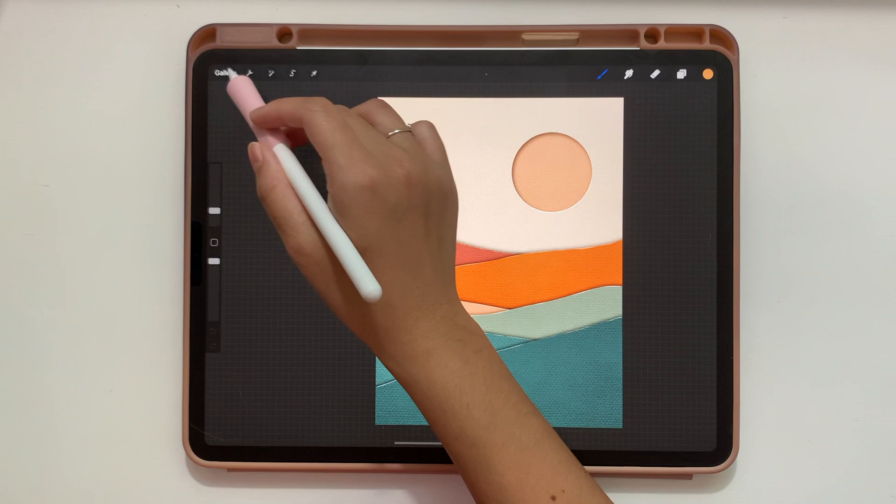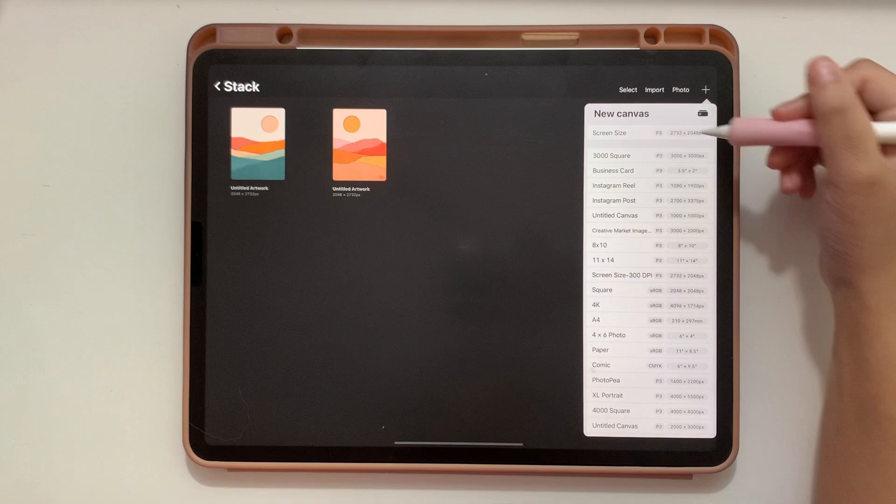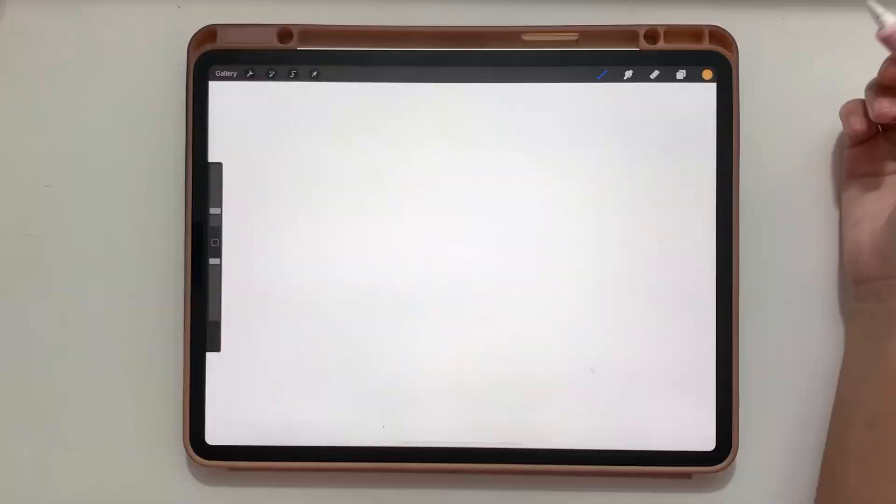To start out, I'm going to open up a screen size canvas — for me that is 2,732 pixels by 2,048 pixels. I'm going to select that, and then change the orientation from landscape to portrait, just so I have a little bit more room to work with vertically.